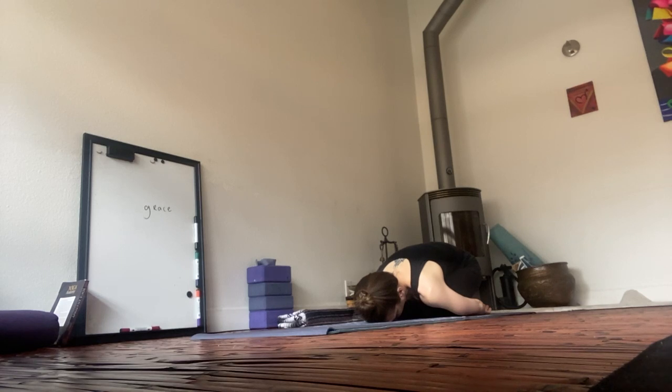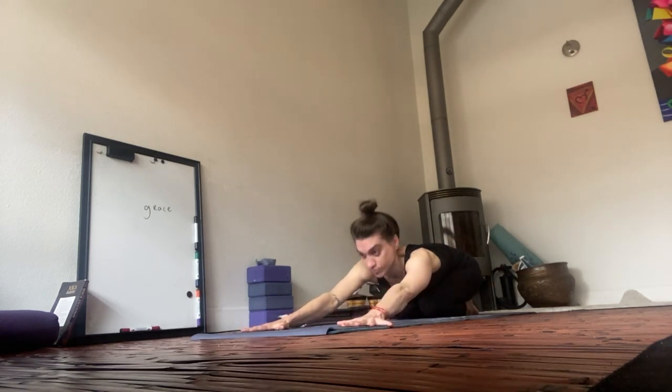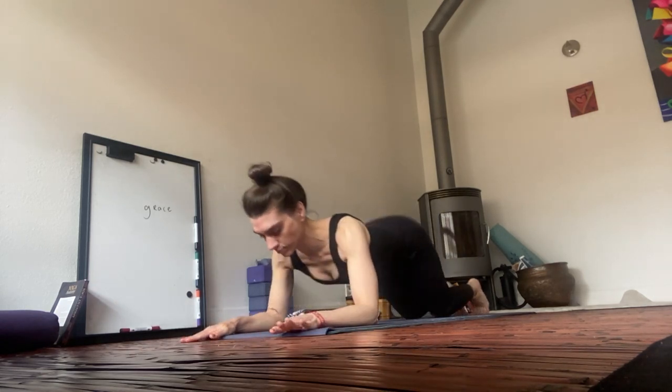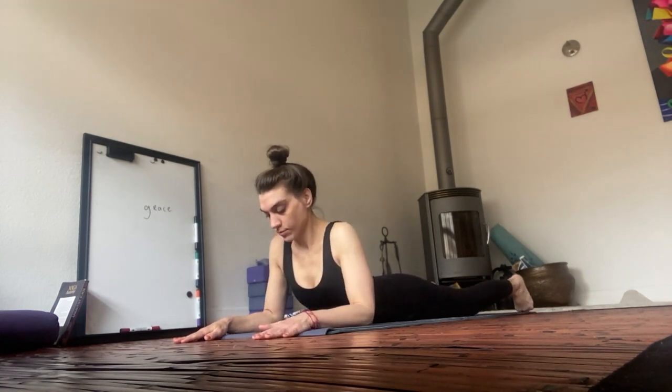Walk one palm forward, followed by the other. On an in-breath, press up to Sphinx. You can do this sequence at any part of your day — any time: lunch, before a meeting. Finding intervals of movement throughout your day keeps you on rhythm, keeps you on track.